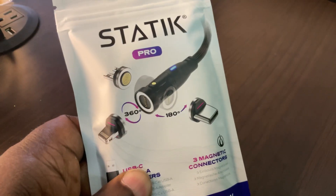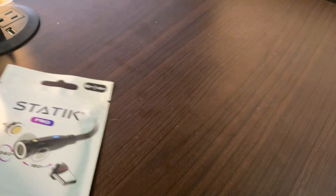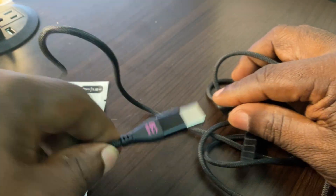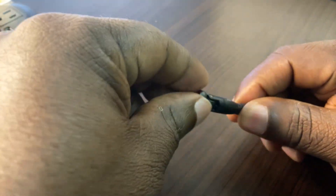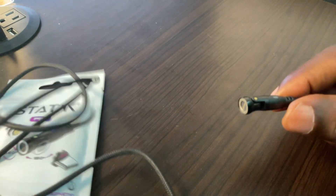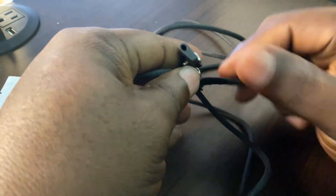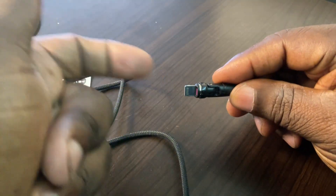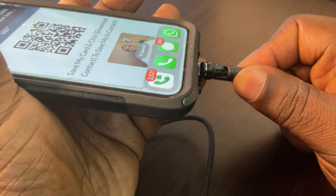I ordered this from Amazon and everything was working fine. I saw that it was able to plug into my plug — it came with extra plugs. You can simply attach it; it bends several ways and magnetically attaches. This one is for the iPhone, so it just magnetically connects, and from there you would simply plug it into your device.